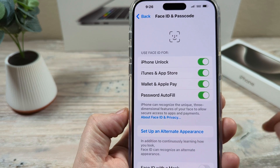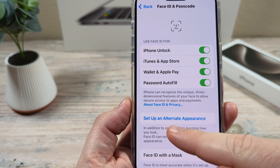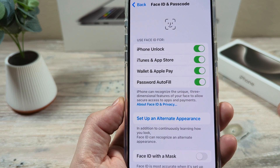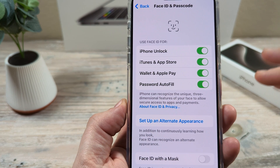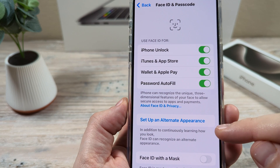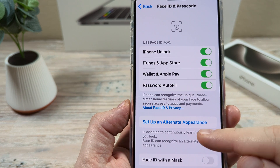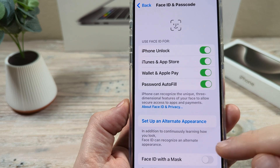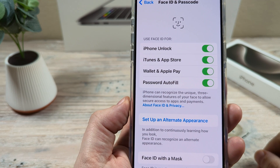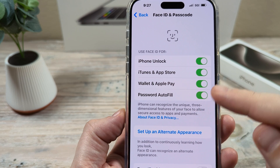Once you get here, after the first time you set up Face ID, you will see an additional option underneath that says Set Up an Alternate Appearance. Now if you have a certain style outside of the way you set up your Face ID — maybe you wear a hat often — this could be helpful. But if you want to have a second person use your iPhone, you can use this feature. I've used it with my wife and it works. You tap on this and it will allow for their face to be recognized, and then it will be set up for not only their face but your face to unlock all the features on iPhone.